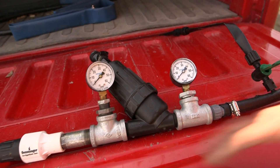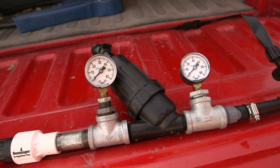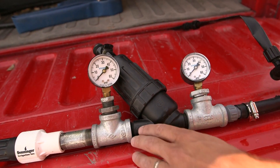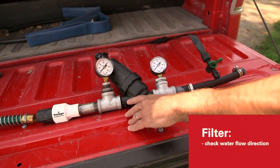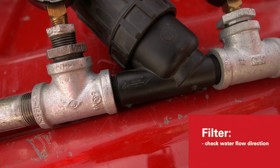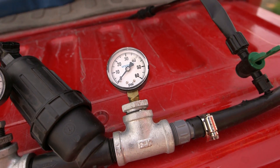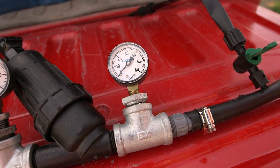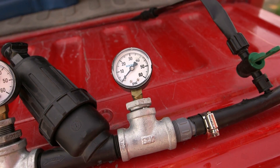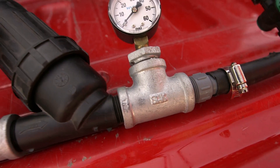Right after my pressure regulator I have a filter. The filter is going to remove any particulates in the irrigation water that could clog up my emitters in the field. Be very cognizant of the direction of flow — filters are unidirectional, so you need to make sure the water is flowing in the correct direction. Right after the filter I have another pressure gauge. This gauge tells me if the filter is clogged and needs to be cleaned. If my normal operating pressure is 15 psi and it suddenly drops to 5 or 10 psi, I could have a clogged filter or a water leak somewhere in the system.